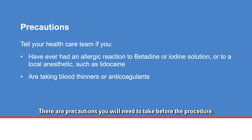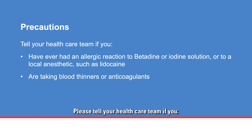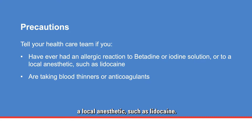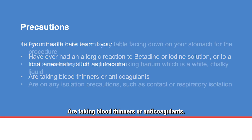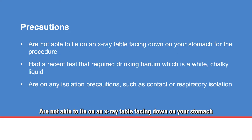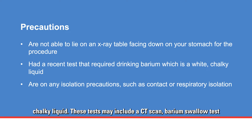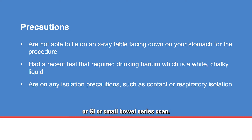There are precautions you will need to take before the procedure. Please tell your health care team if you have ever had an allergic reaction to betadine or iodine solution, or to a local anesthetic such as lidocaine. Also let them know if you are taking blood thinners or anticoagulants, if you are not able to lie face down on an x-ray table, or if you recently had a test requiring barium — a white, chalky liquid — such as a CT scan, barium swallow test, or GI or small bowel series scan.